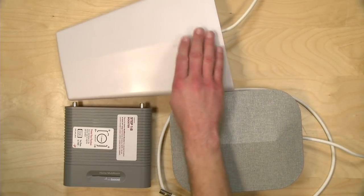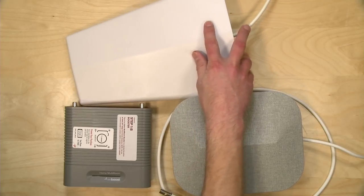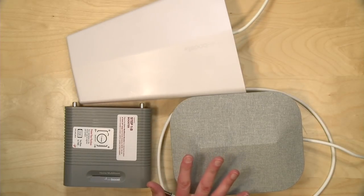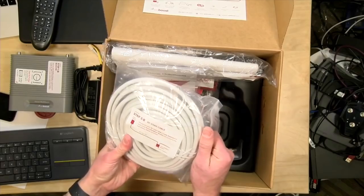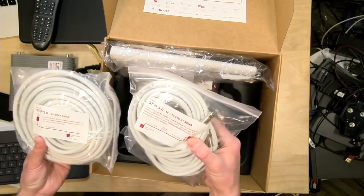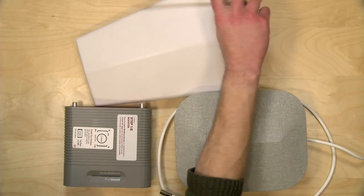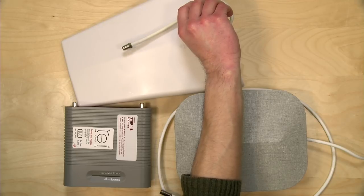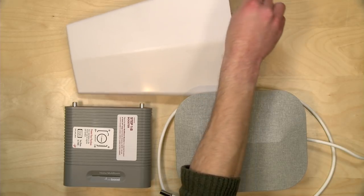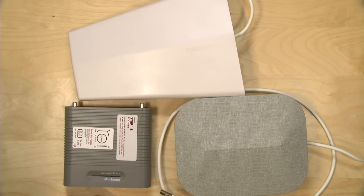They do include pole mounts in the box to get this mounted properly, so you should have enough to get started. However, they don't give you a lot of cable — a grand total of 60 feet across three cables: one 30-foot cable and two 15-foot cables. I don't think that's nearly enough for the kind of project this is. It uses standard RG6 cable, the kind used for TV wiring, so you shouldn't have a hard time finding more, but just be prepared to order additional cable to make all of this work.